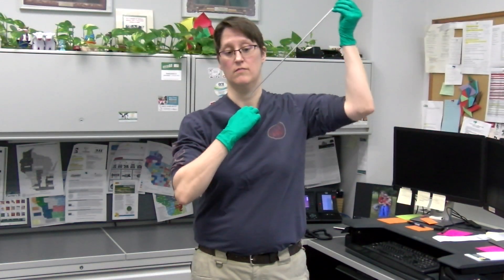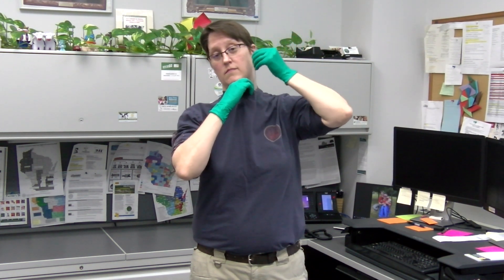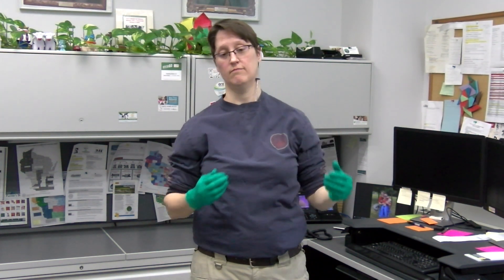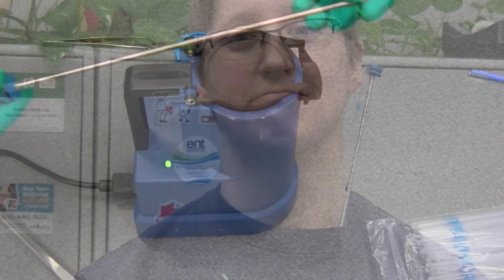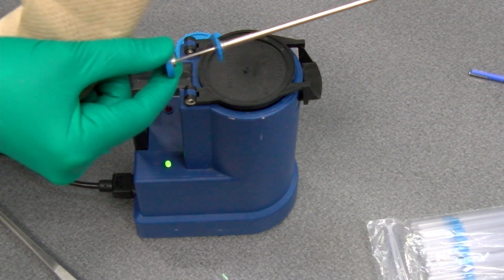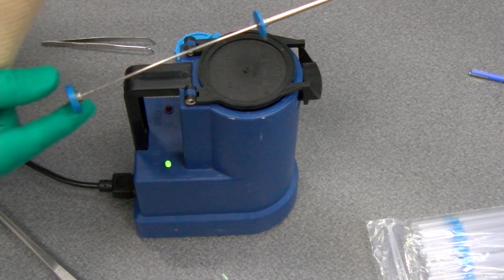AI guns must be warmed before semen straws are inserted to ensure sperm survivability. To warm the gun, place it inside your shirt until you are ready to load it. Sheaths can also be tucked into your shirt to keep them warm if it is cold outside. When ready to load an AI gun, pull the plunger back about six inches to allow for the insertion of the straw.